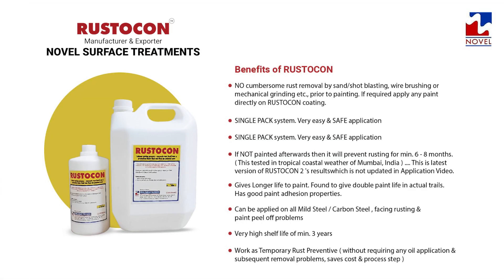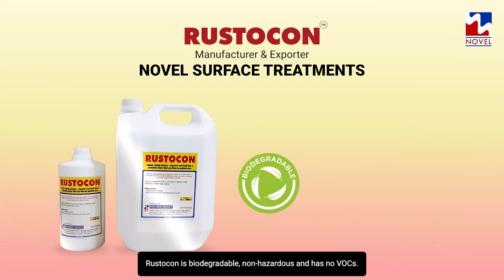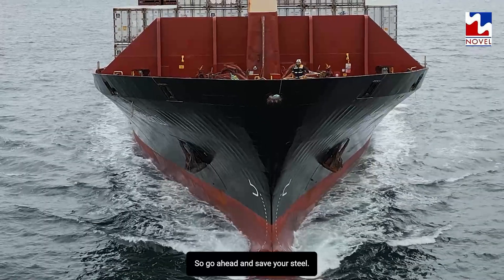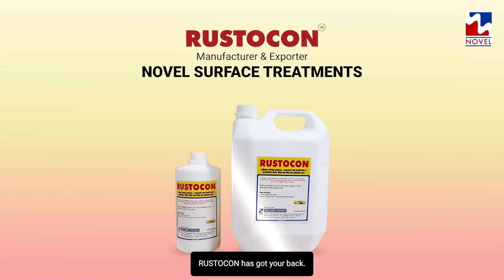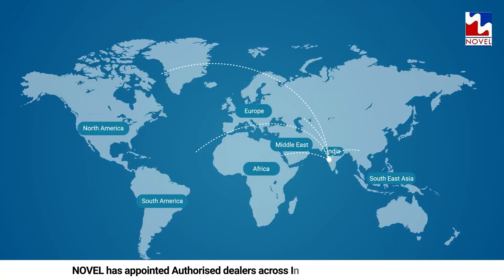And beyond all benefits, most essentially, Rusticon is biodegradable, non-hazardous, and has no VOCs. So go ahead and save your steel — Rusticon has got your back.